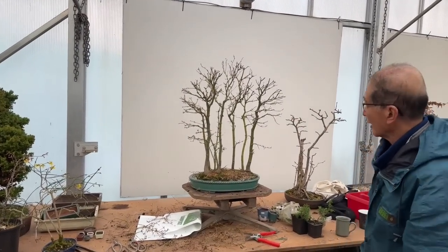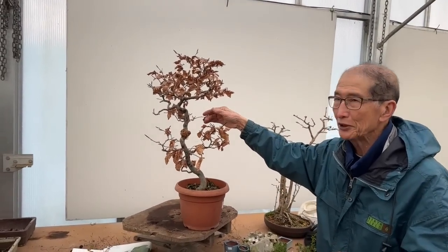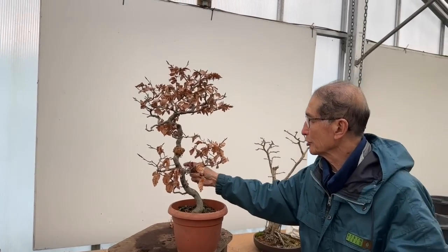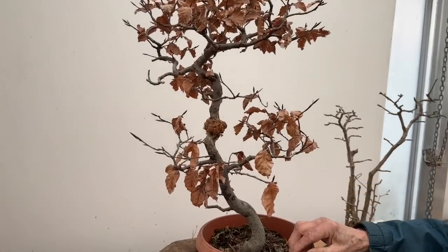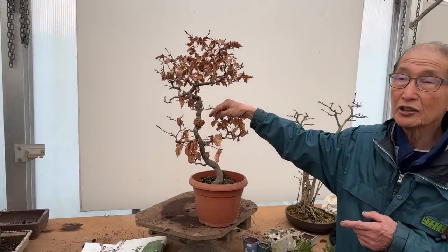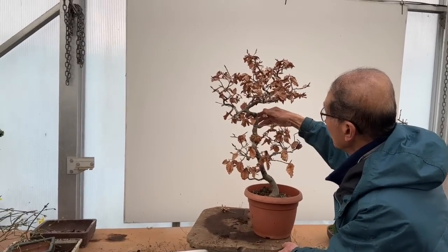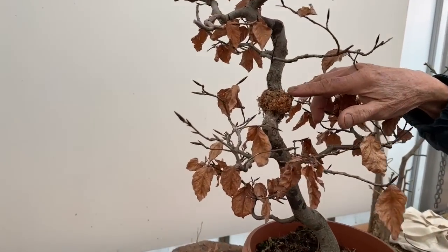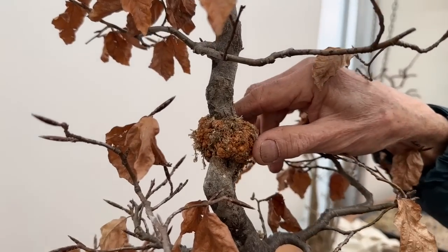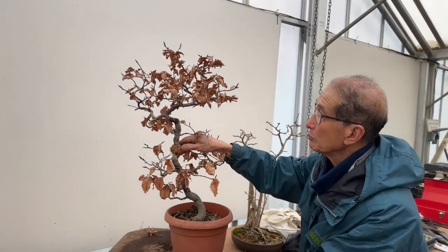I've introduced a slightly different species within this maple video. Chris has brought a tree he wants advice on — a nebari air-layer started only last year. In the space of just under 12 months, Chris attempted to do an air layer, and what we can see here is what we call callus: they've formed all these dormant roots but the roots haven't emerged yet.